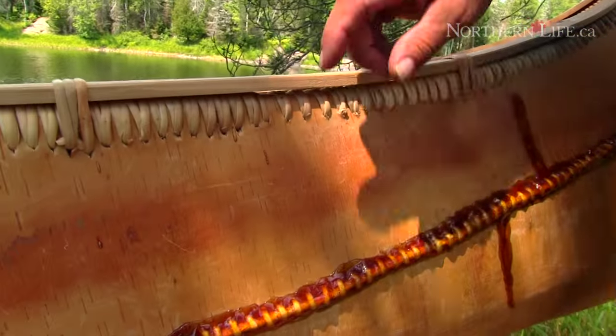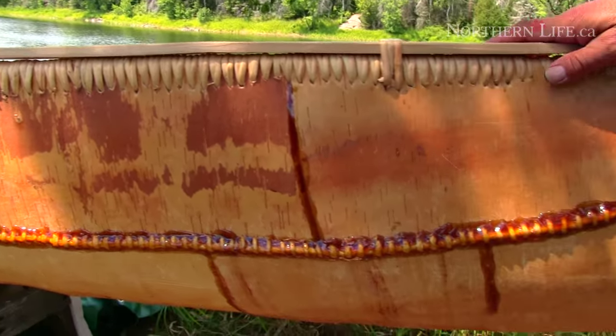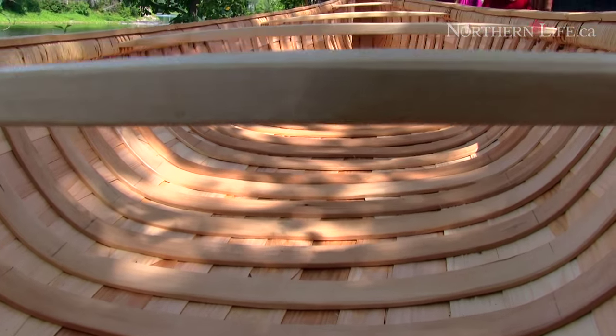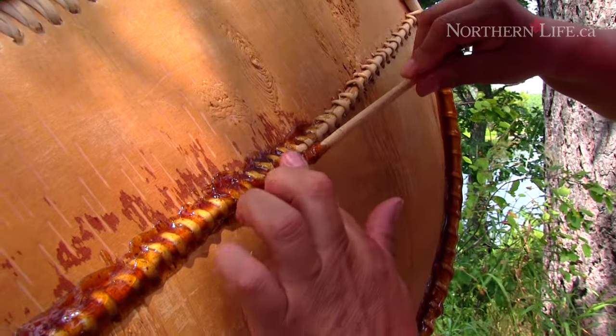Naturally, this is all birch bark on the outside. All the long gunwale members are made from white cedar. Basically everything is made of cedar except the crossbars, which are birch. There were no power tools used, no glue, no nails.